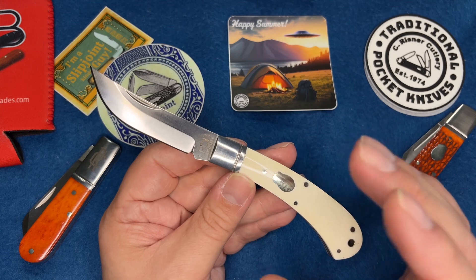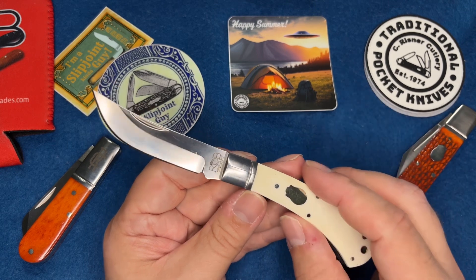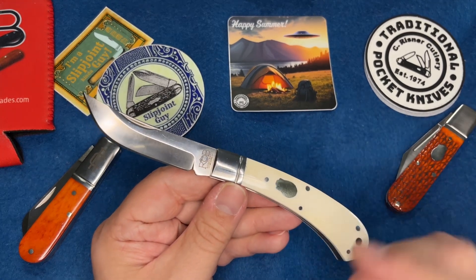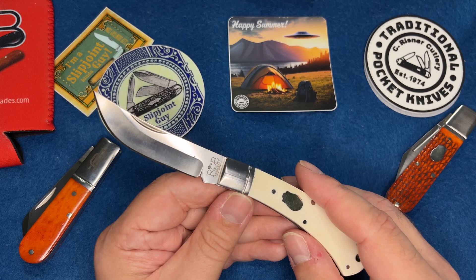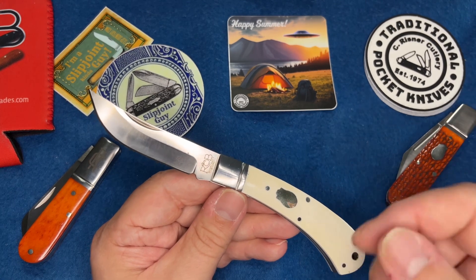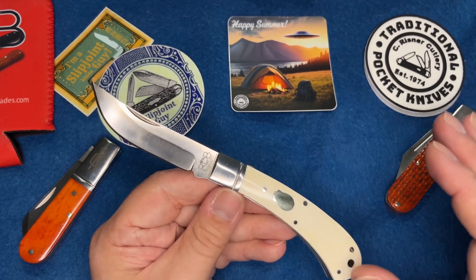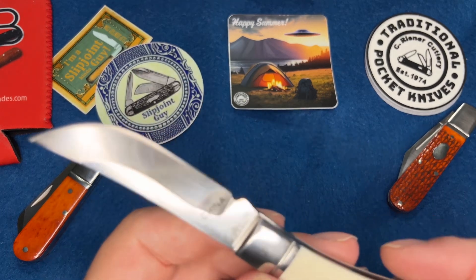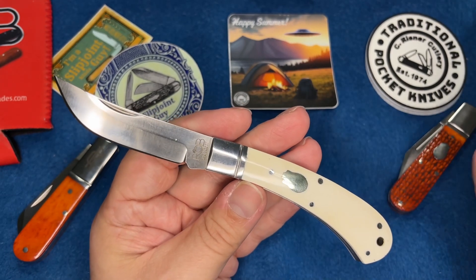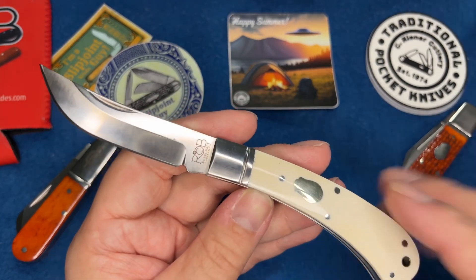Once D2 takes an edge it keeps that edge. I used to use my Queen knife canoe to cut cardboard at work, and I'd sharpen it to where it would pop hair. I wouldn't have to sharpen that thing for almost a week. Cutting cardboard wreaks havoc on knives - it's so abrasive you can actually use cardboard to sharpen. For D2 to hold an edge through that, yeah, that's some strong edge retention.